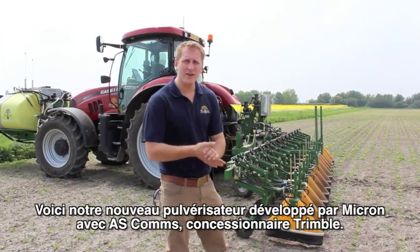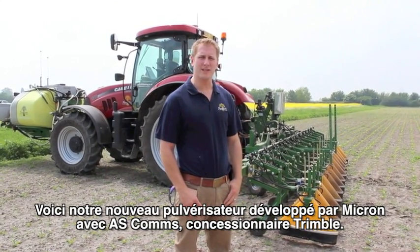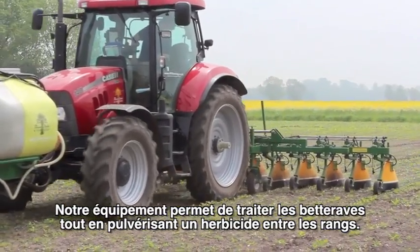I'm Ed Banks. This is our new band sprayer that has been developed by Micron, and with the help of ASCOMs, our Trimble dealership, we've got it wired up so we are spraying on the row for sugar beet as well as a herbicide in between the rows.